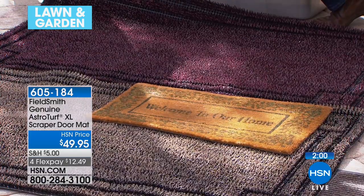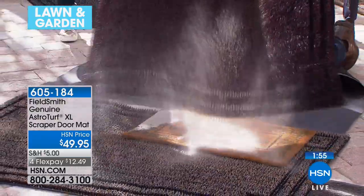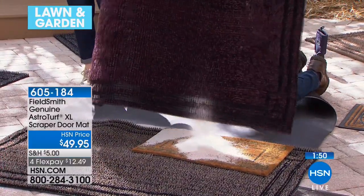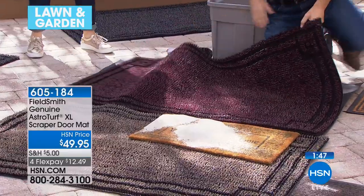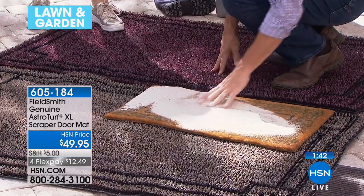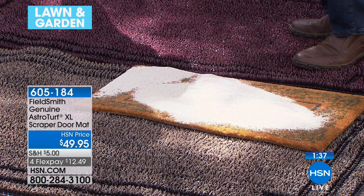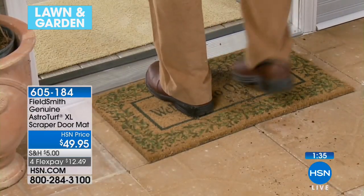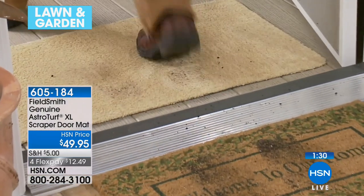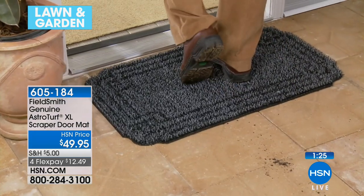If I just pick up this mat and dump out the sand that's in it — that amount of sand is impossible for a regular mat to handle anywhere but laying on top. Look at the difference in how much dirt sits on top of that mat versus this one. And here you can see it in use: dirty, muddy feet create a dirty, muddy mat, and then you start searching for the clean spots. But with this AstroTurf mat, it continues to clean your boots and shoes no matter what.